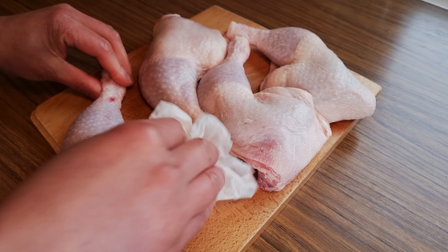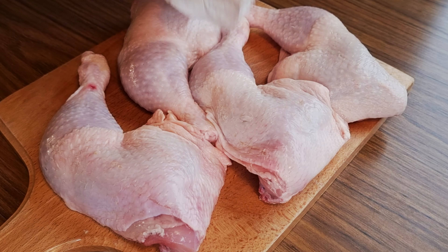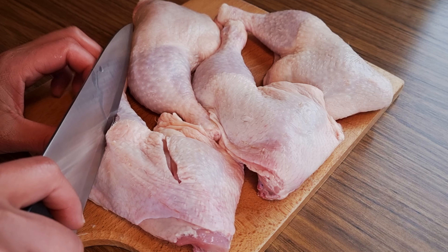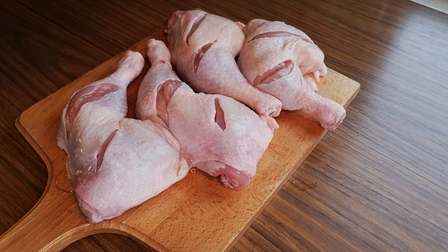For the chicken meat, I'm using leg quarters and I have four pieces. Wash it well removing excess hairs and pat dry. I'm making squares in each leg quarter so the spices will penetrate deep within.